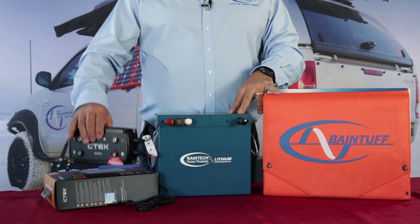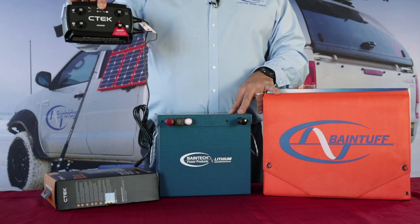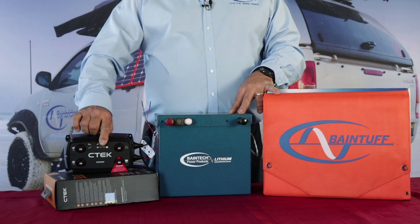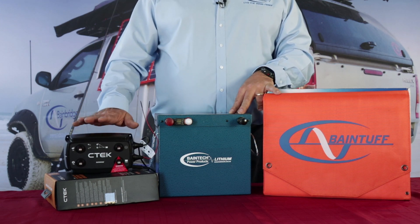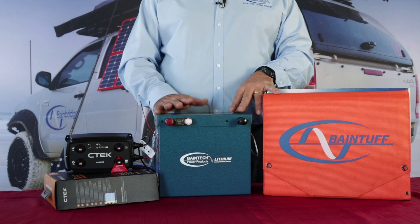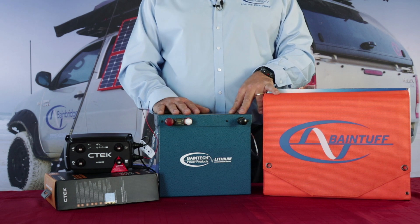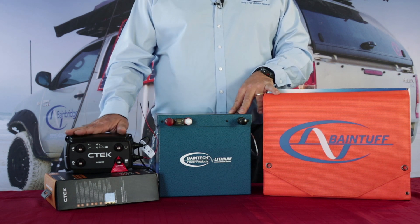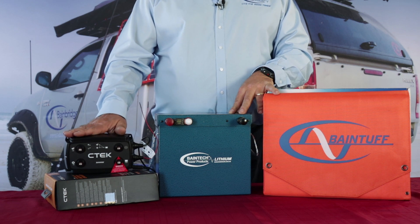If you don't go down that option, you can go with an external DC to DC. The CTEK device here is a fantastic piece of equipment for that. This is the new D250SE model, which is capable of handling lithium as well — covering all battery chemistries from lead acid through AGM and gel batteries, and also lithium. It also has a 20 amp MPPT solar charger built-in.